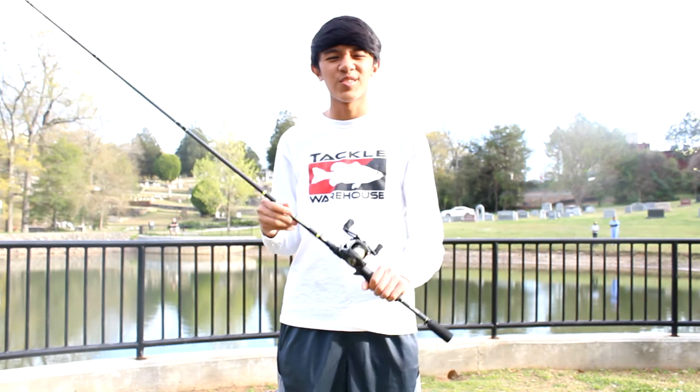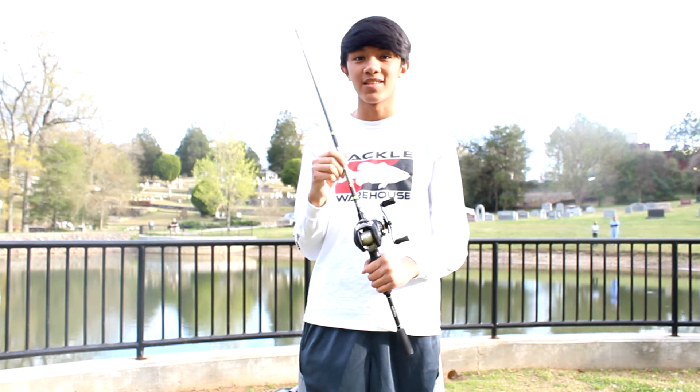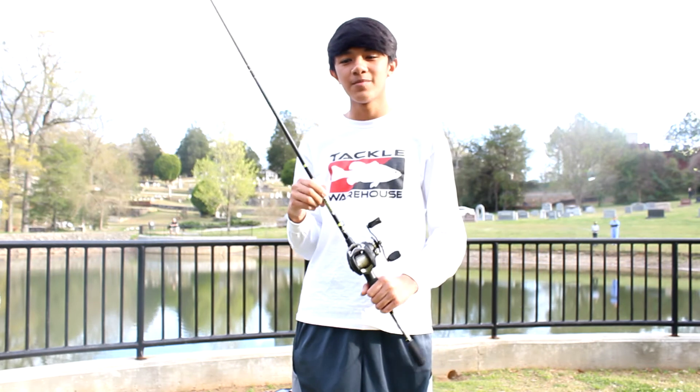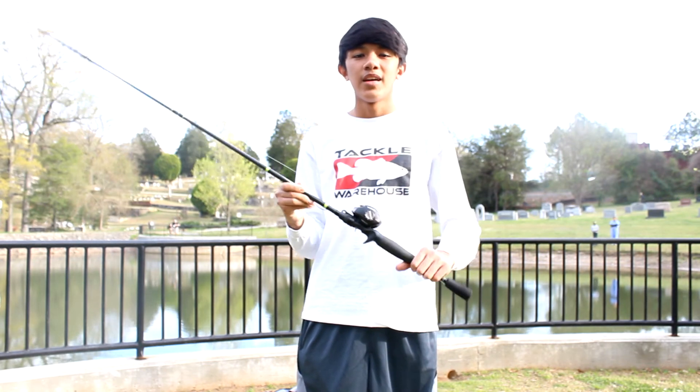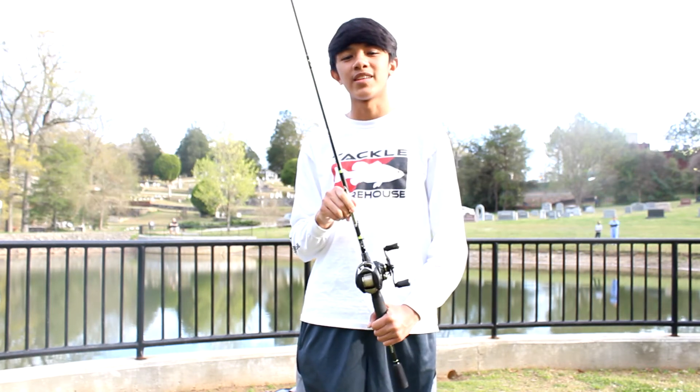From all those carbon fiber parts, it only weighs just 6 ounces, which is really lightweight. That's the lightest reel I've had so far. It has a 7-magnet brake system, and there's two brakes — a centrifugal and a magnetic brake system. To be honest, I was having some problems in the beginning, but that was just because I didn't have it set up right.